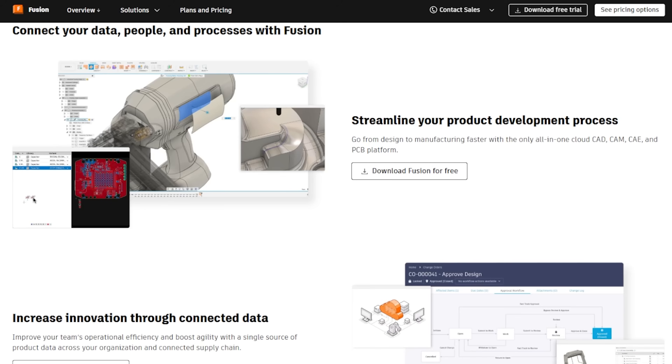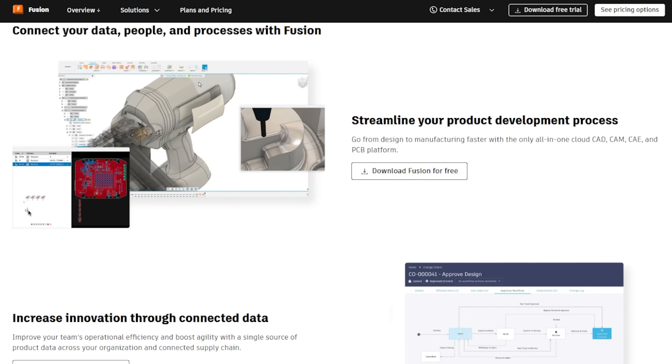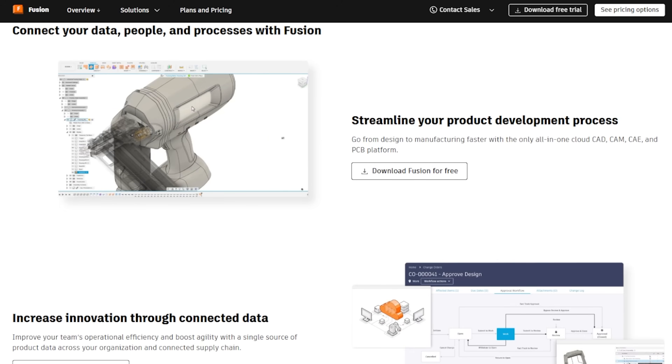First thing: this video is not sponsored by Autodesk. They don't know who I am — there's no affiliation whatsoever. I'm just going to show you the software that I like to use. You can download a personal license or a business license. The business license you're going to pay for, and it comes with a lot more features than the personal one, which makes sense.